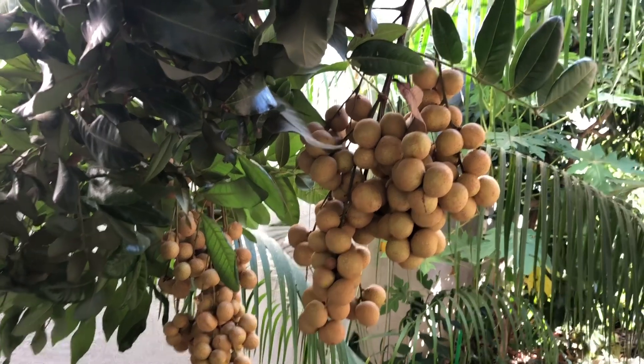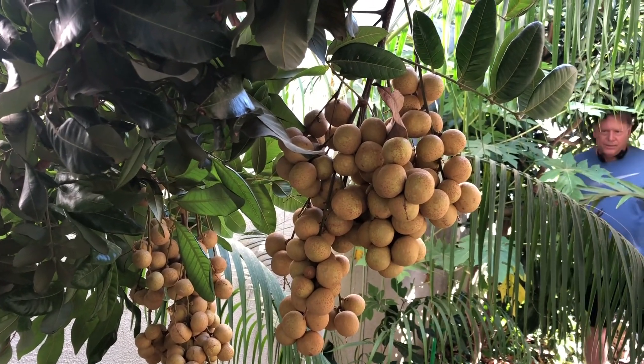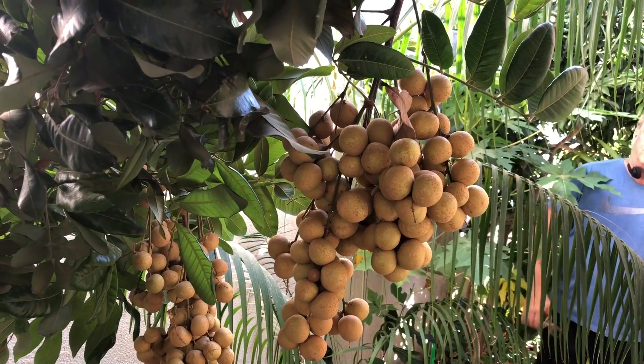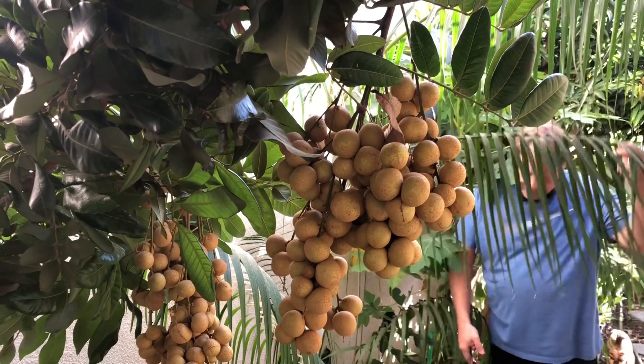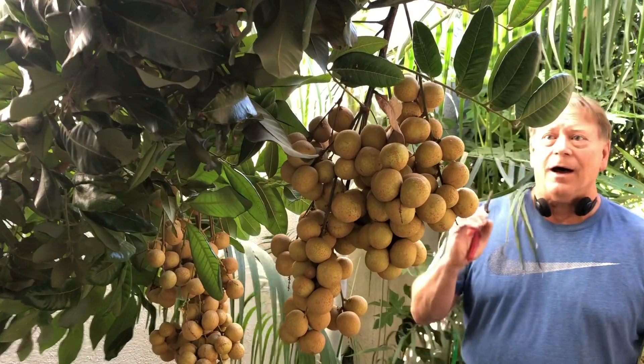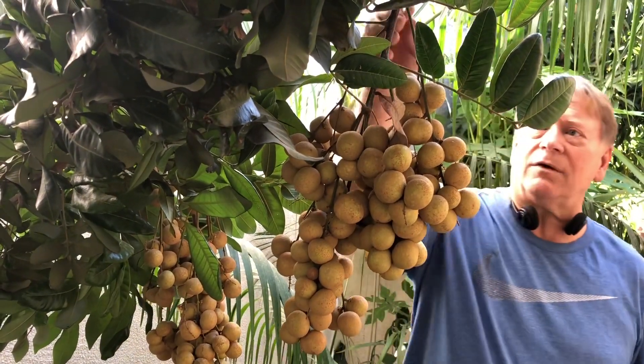It's harvest time in my Minnesota, California backyard. I'm in zone 9B, and believe it or not, I grow all kinds of tropical fruit. The fruit that's ripening right now are longans. I have tropical guavas, avocados, and star fruit ripening.